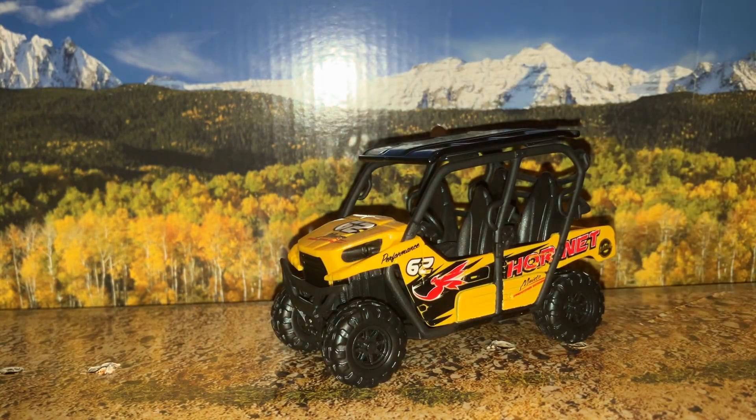When it comes to side-by-sides like the Polaris Rangers and stuff, these are vehicles I definitely like collecting. I do actually have the new Polaris Ranger that Matchbox came out with this year — the Polaris Ranger EV — and I'll see if I can do a separate video on that.